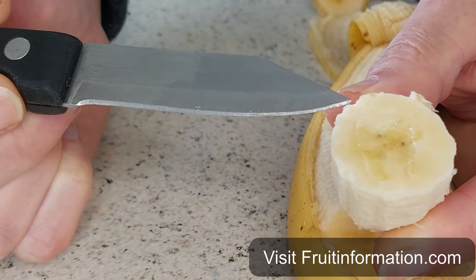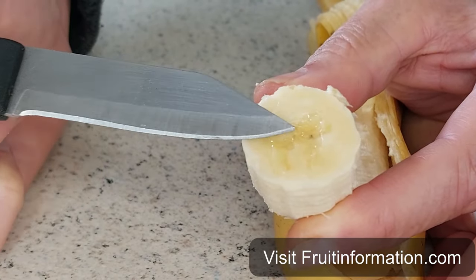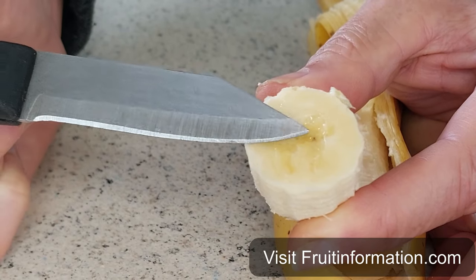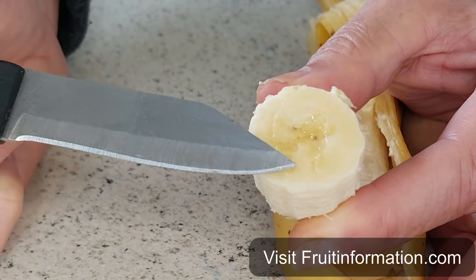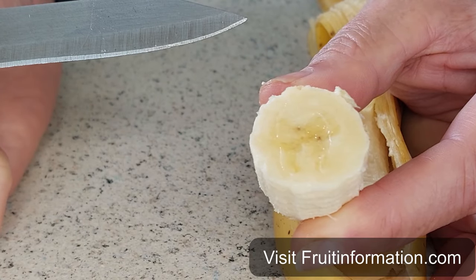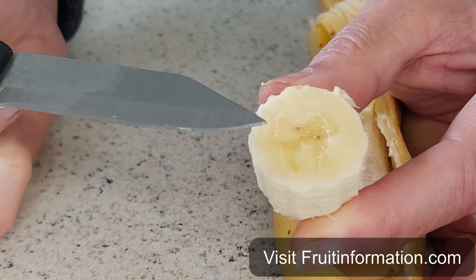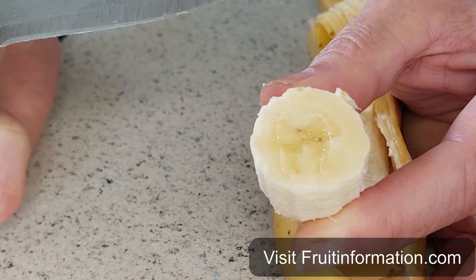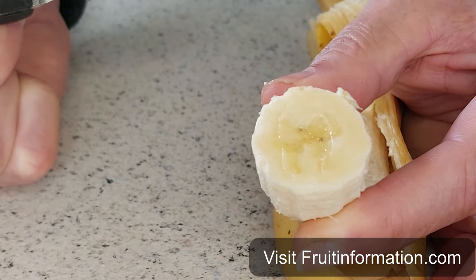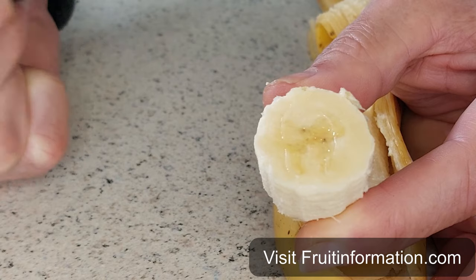After many years of crossbreeding, they were able to actually reduce the seed size to basically non-existent, and the pulp became mostly the banana. They became very commercially viable. Other reasons they did that were that they were looking for disease-resistant varieties that didn't get plagued by so much fungus.